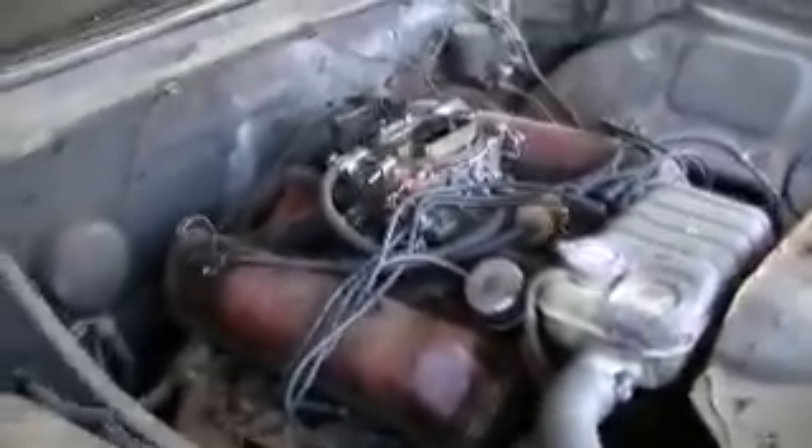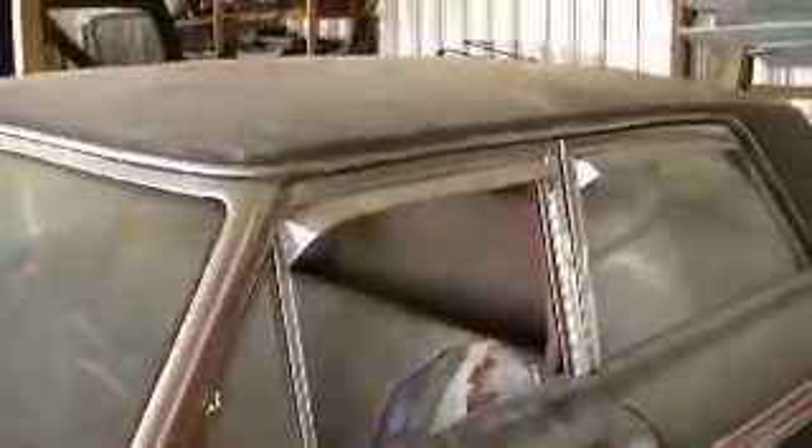I bought this car with the intentions of making a Mayberry police car out of it. Basically, all you do is paint the top and the doors white, take some of the trim off, put a light on top, some stickers on the door, and that's a real neat car.